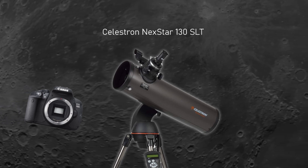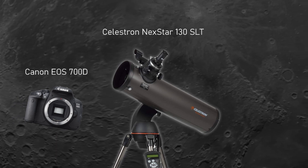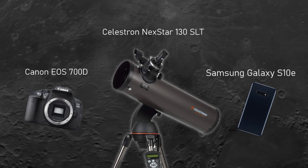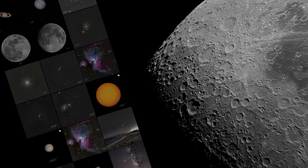I paired the telescope with a Canon EOS 700D, or my personal smartphone, a Samsung Galaxy S with a Barlow lens for planets. Now, let's take a look at some of the images I was able to capture with this setup.